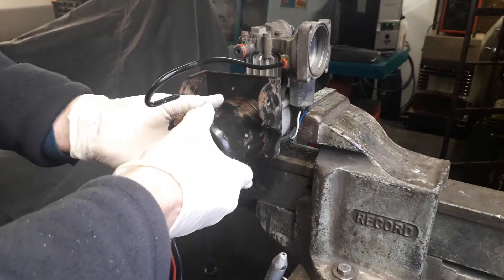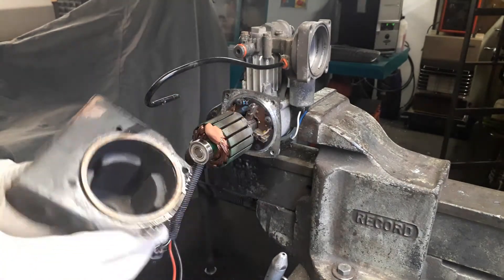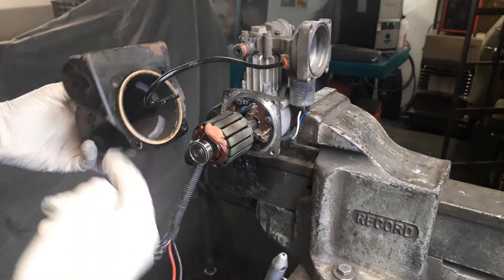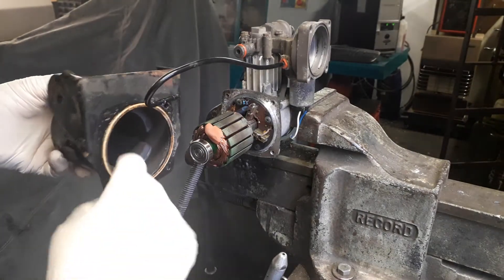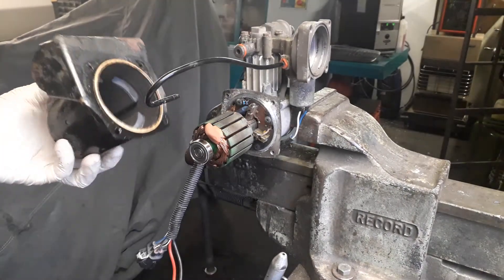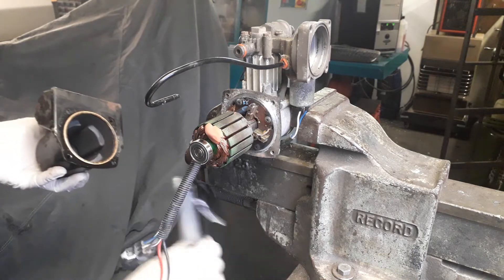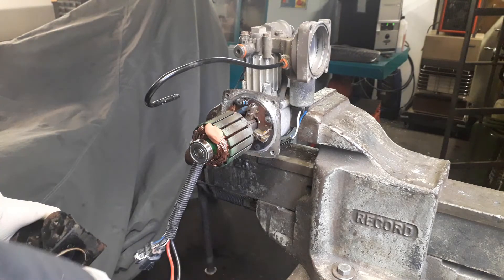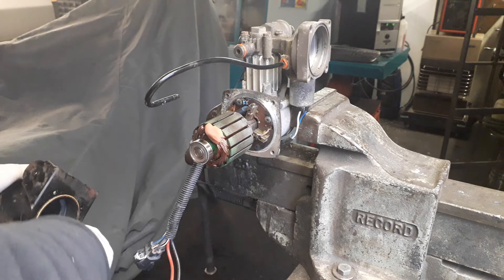Once you have removed the screws, as you can see all the dust just accumulates over the years and you also get a copper paste. What I do then is blow the dust out — obviously wear a mask, it's always a good idea.